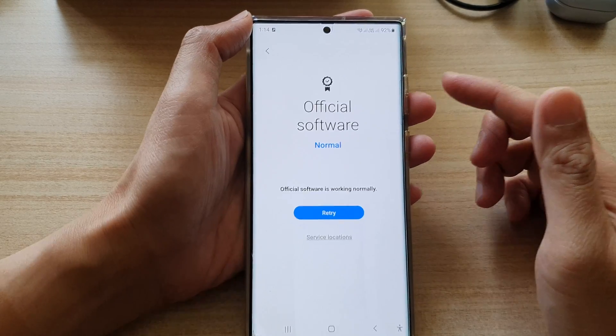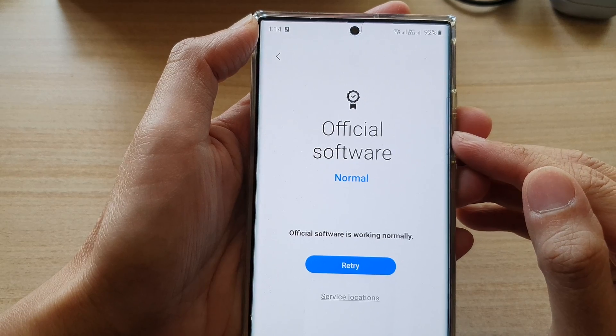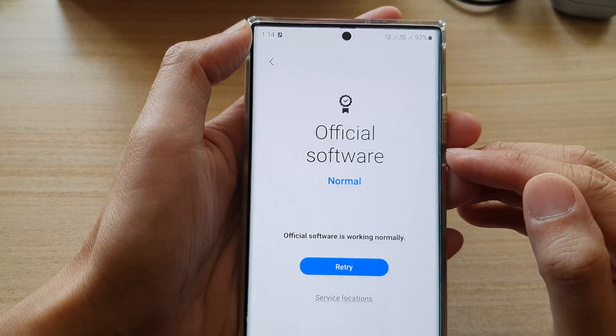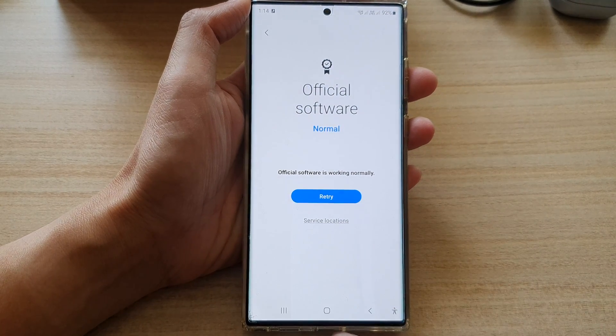Hey guys, in this video we're going to take a look at how you can check if your phone is running official software and is working correctly on the Samsung Galaxy S22 series.